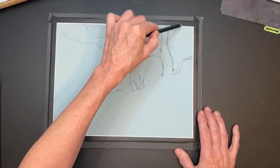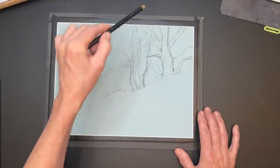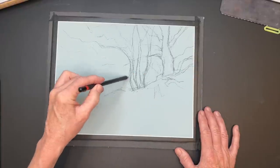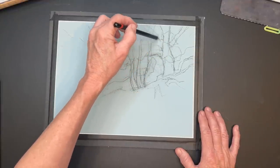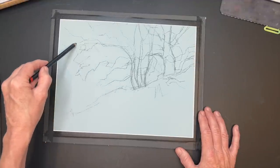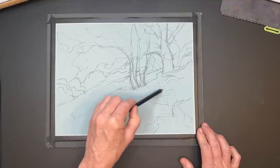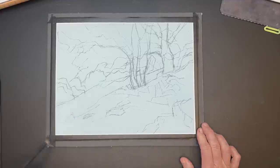With my sketch I'm basically trying to get the gesture of the trees and the general large forms — where these groupings of leaves are. I'm not trying to draw individual branches or leaves. I'm getting a little bit of where the background hills are, and in general just the large shapes to give me a roadmap before I start the underpainting. The image had some rocks cascading into the lower right area toward the trees, so I just suggested a few of those.